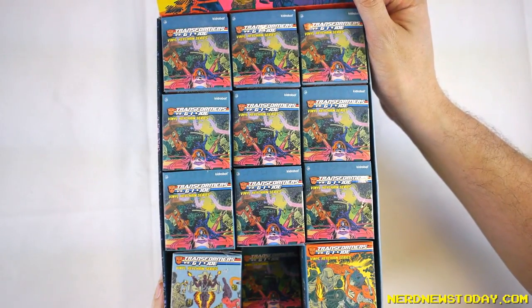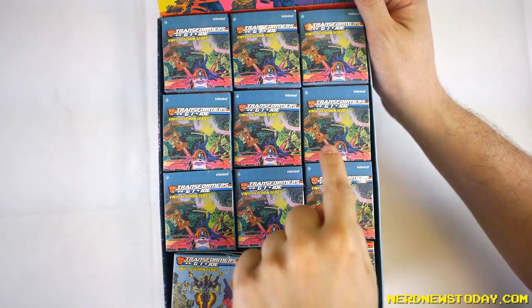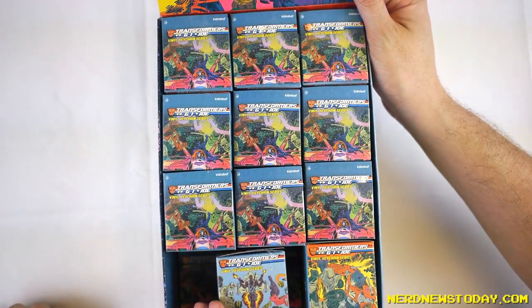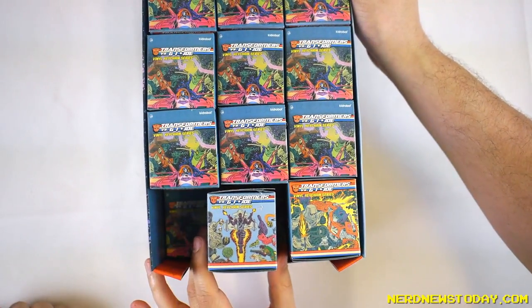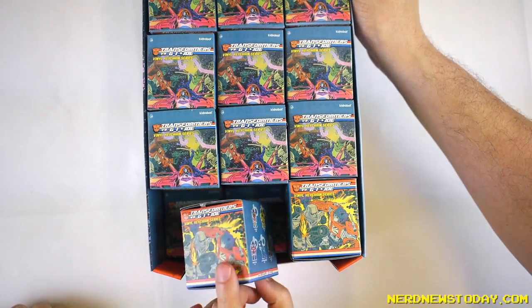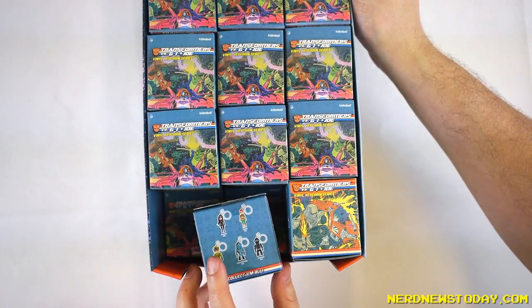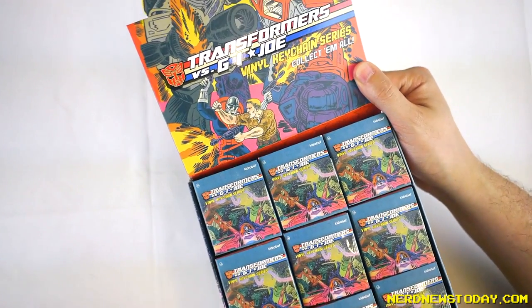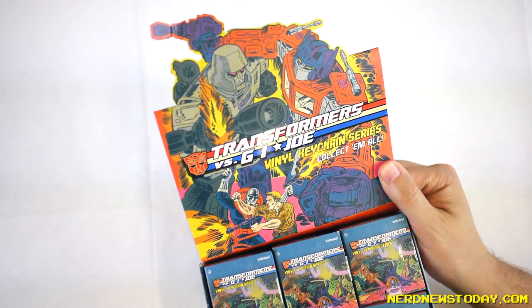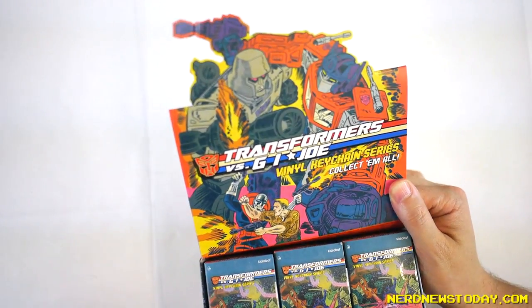So here we go now with the Kidrobot Transformers vs. G.I. Joe vinyl keychain series. Here's a look at the artwork, which is amazing — no denying. Each side has different artwork and also shows you the different keychains you're going to get in this lineup. I love this artwork, especially the image on the very top too. It's like one of my favorite things. Makes me want to keep the box even though I don't usually keep the boxes — but this is just so cool.